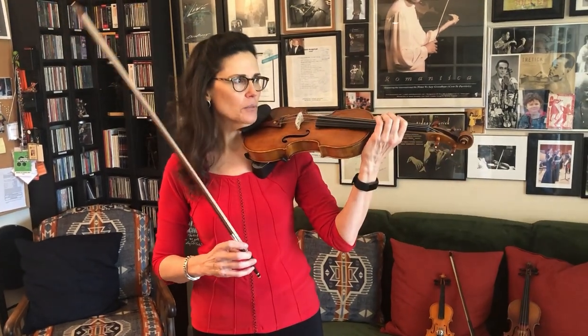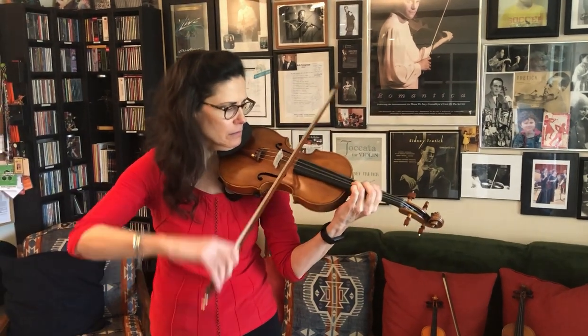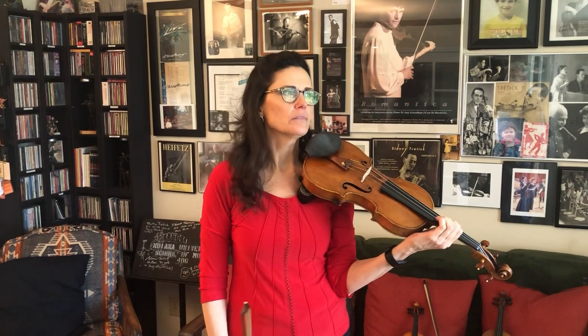A lot of people ask me: what's the difference between a fiddle and a violin? There's no difference at all. It's the style of music that's played on these instruments. Generally with the violin we play classical music, and for a fiddle we play country.